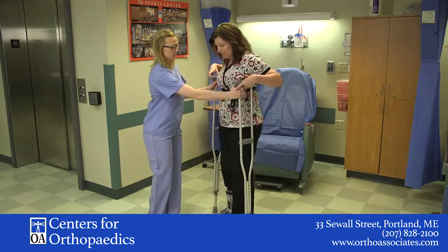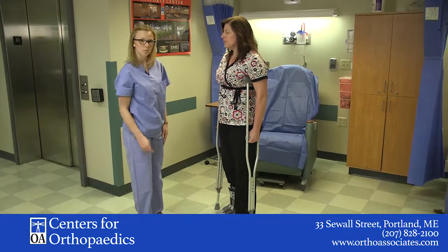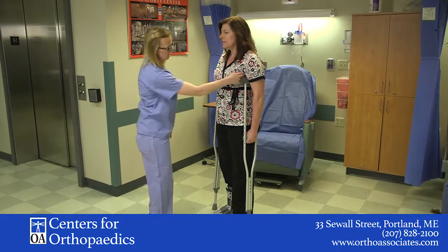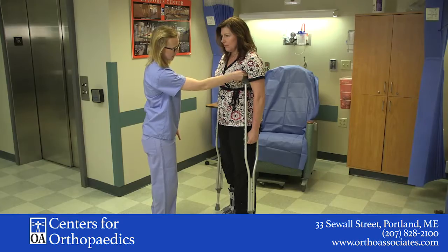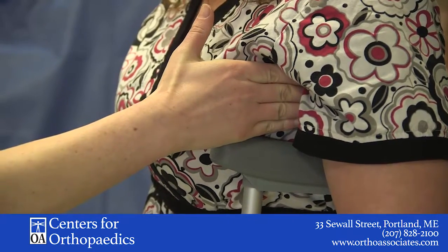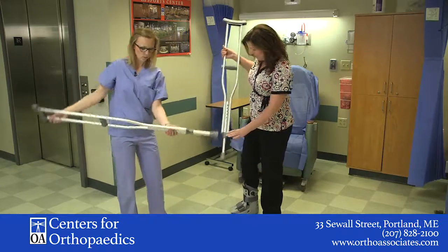So the first thing you want to do is place the crutches underneath the arms. You want to make sure that you can fit about two fingers underneath the armpit — between the crutch and the armpit. I could probably fit quite a few fingers under here, so we're going to make the crutch go up just a little bit — up one level here.